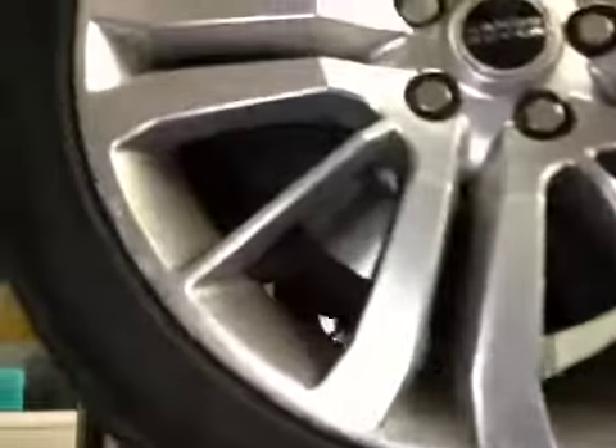Offside front suspension is good. Offside front tyre tread and sidewall is good. Offside front brake disc is good. Offside front brake pads marked in amber.